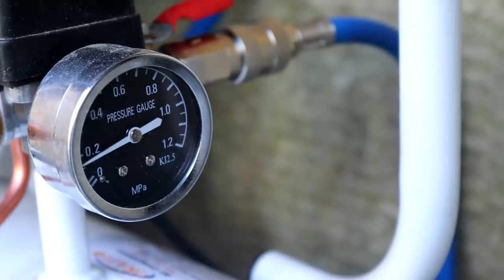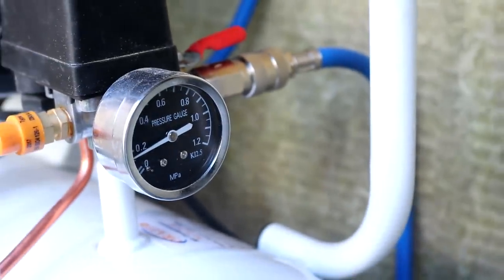It wasn't until I checked my b-roll footage that I found a fourth issue with the compressor: this pressure gauge no longer works. It used to work fine so I'm not sure when that died.